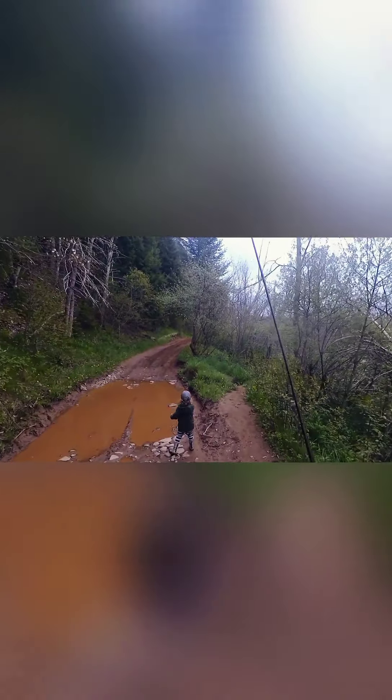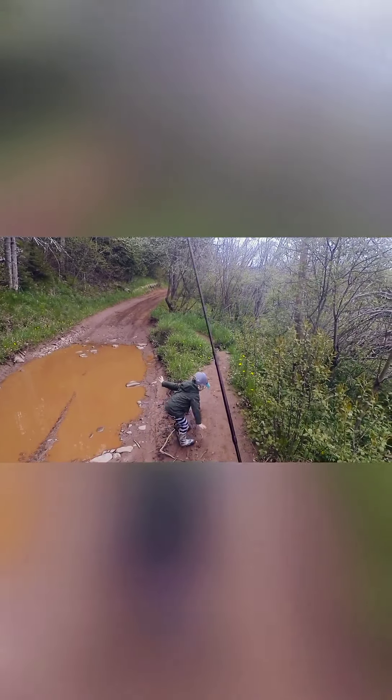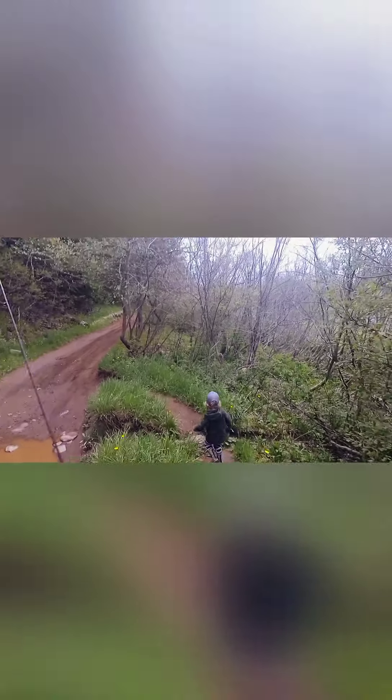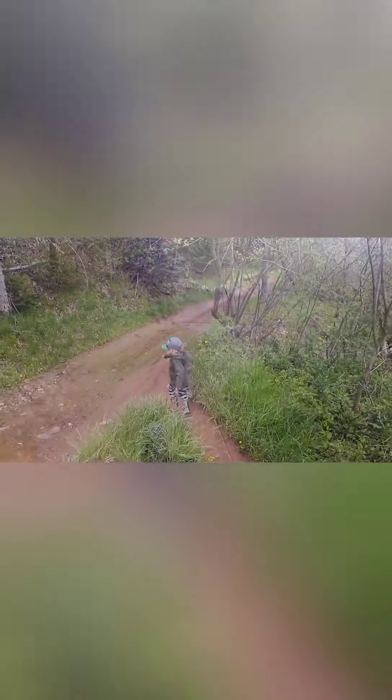Let's get started. Okay buddy, ready? I got a fish. Come here. Come here, Felix.